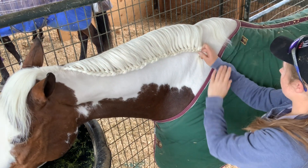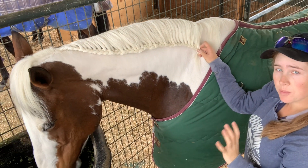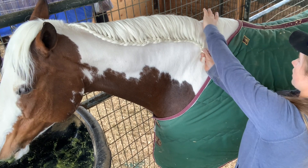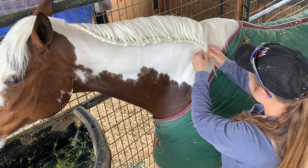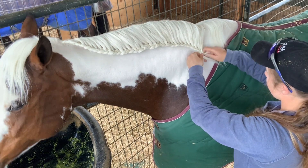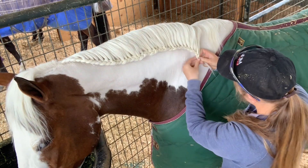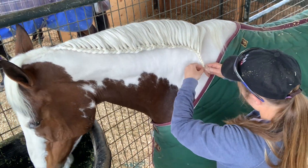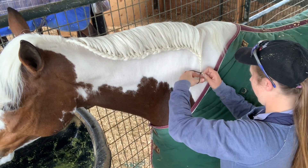Once you get to the end of the neck and the withers, the hairs will start generally getting a lot shorter, so it's kind of up to you to decide where you want to end your braid. I'm going to end it right about here because these hairs are way shorter and are going to pull the braid in weird directions. To finish a waterfall braid, you just keep braiding down without adding any new sections.